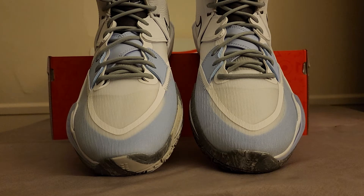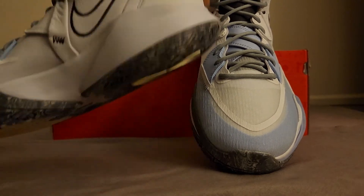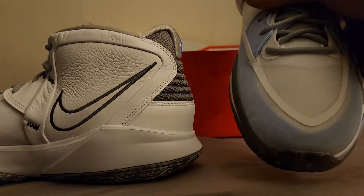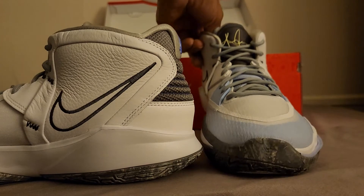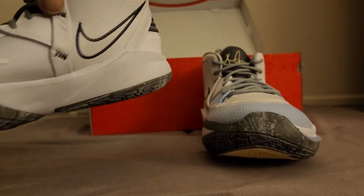I couldn't find marine blue laces, which would have been ideal — that's what I was going for — but this is a good close second. Let me pull these out and get a look at the actual sneaker. Bear with me, I'm a rookie trying to give you different angles of this.